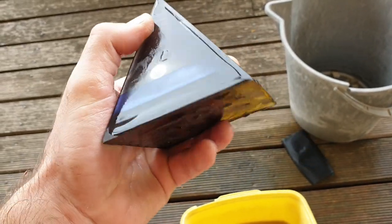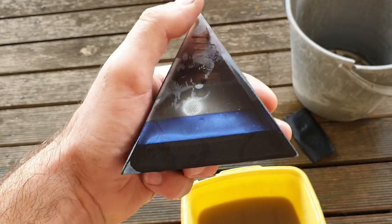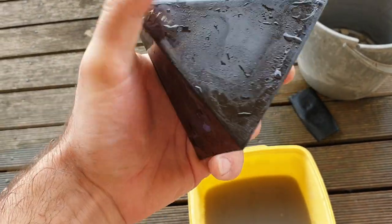Guys, welcome back to the channel. This video is just going to be a quick one about basically a before and after of this pyramid. There might be a part one, part two sort of video, but this is the state that it's in. And if you've seen one of my last videos, you know a little bit about this, why it looks like this.